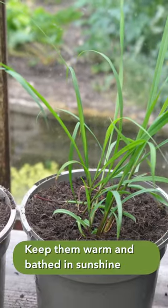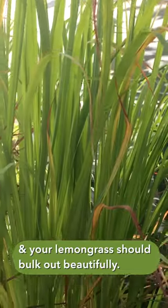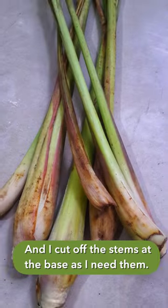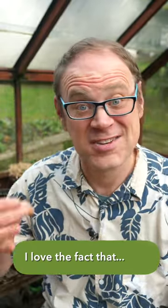Keep them warm and bathed in sunshine and your lemongrass should bulk out beautifully. I cut off the stems at the base as I need them. I just love the fact that...